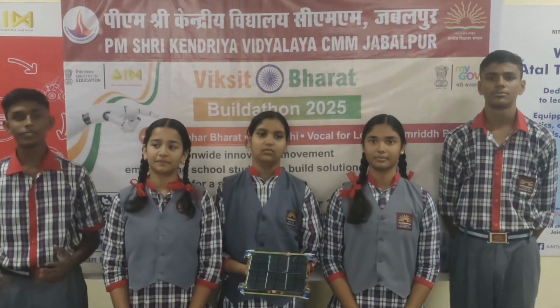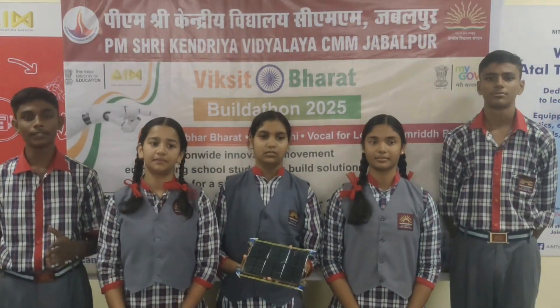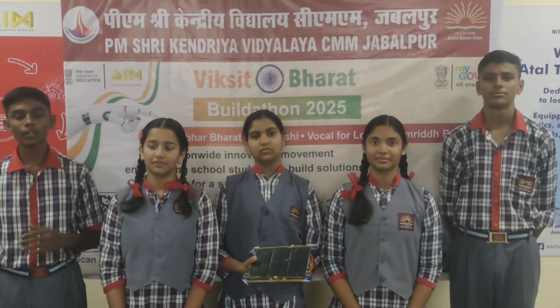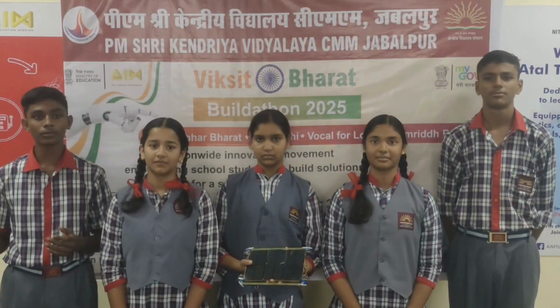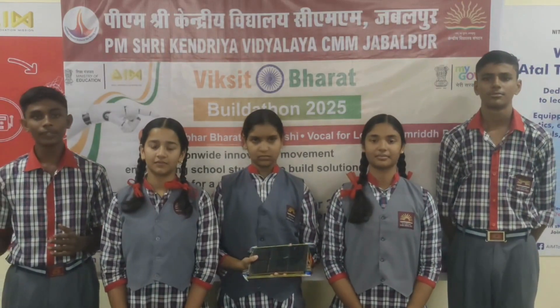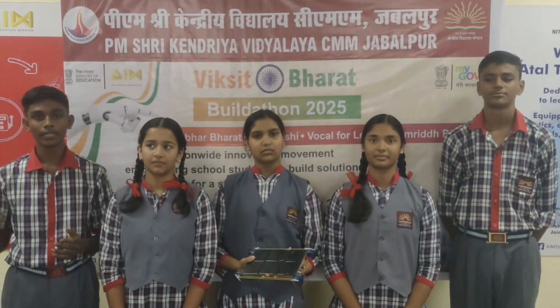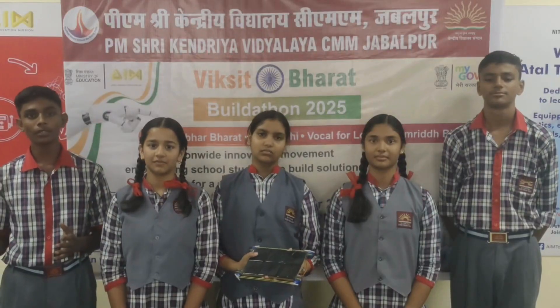I first observed this problem in my house. Then I surveyed and saw that many farmers who use solar panels for irrigation are facing these problems, as well as business plants, agriculture, industrialists, and small manufacturers.